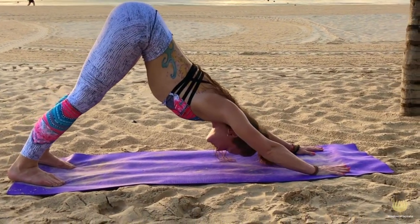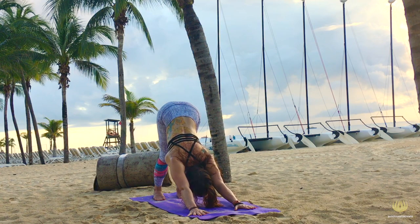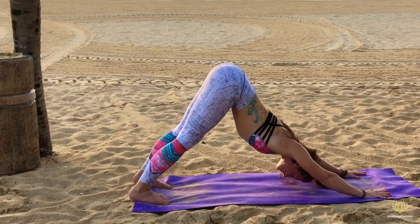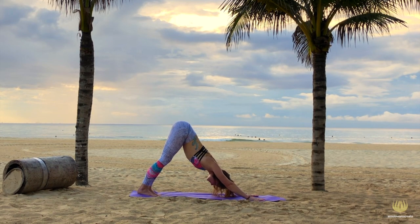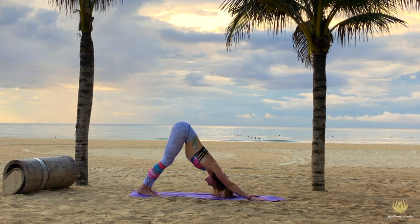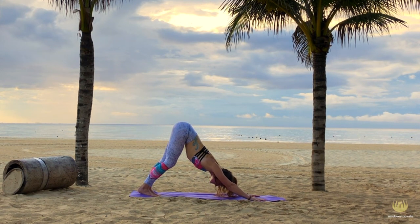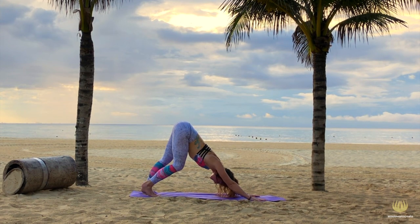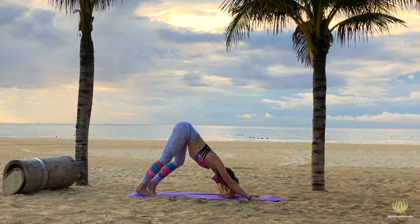Now slowly bring your knees back to the mat, tuck your toes under, and slowly move your hips up for a downward facing dog, and a nice stretch for your hamstrings. Open up your chest and push it towards the mat, while you keep aware of that one nice straight line from the tip of your fingers up to your tailbone. Breathe in and bend your knees generously, and out, stretch your legs and push your heels into the mat. Breathe in, expand your chest, and breathe out, sink even deeper in your chest, and try to lift that belly button in and up. Now you can playfully walk out your dog, or take some other movements to go even deeper in the stretch.